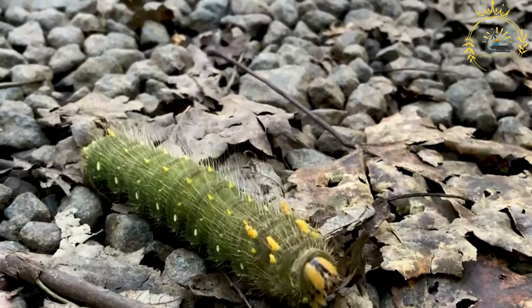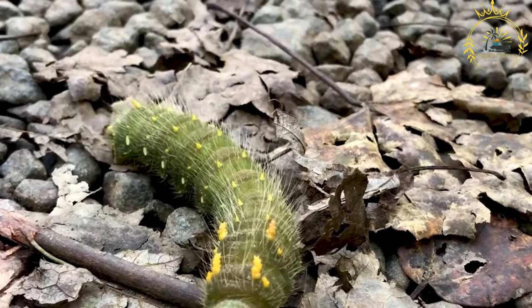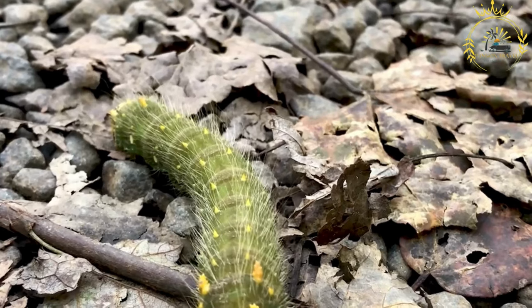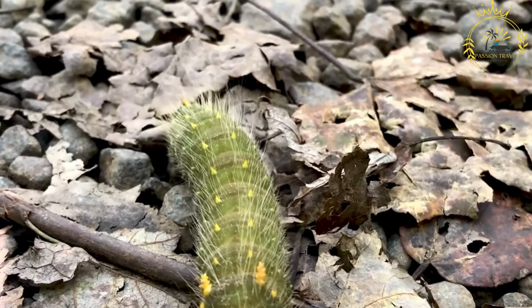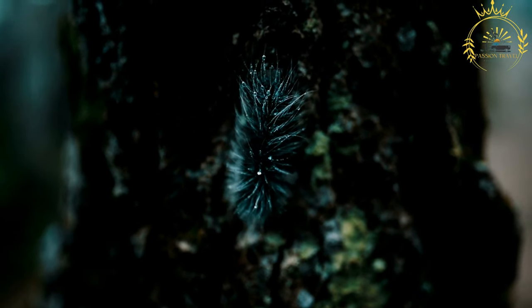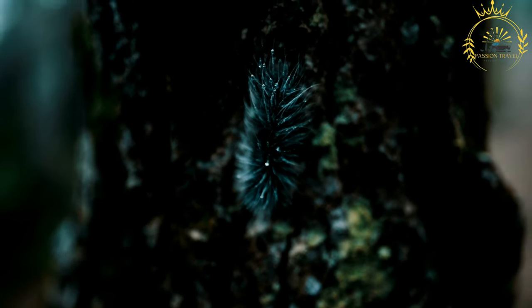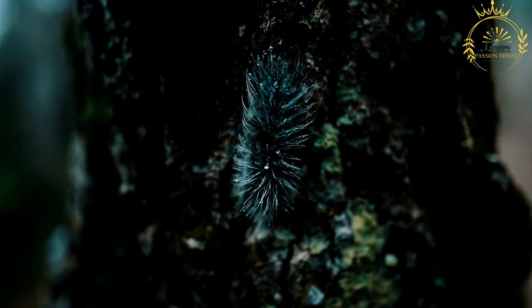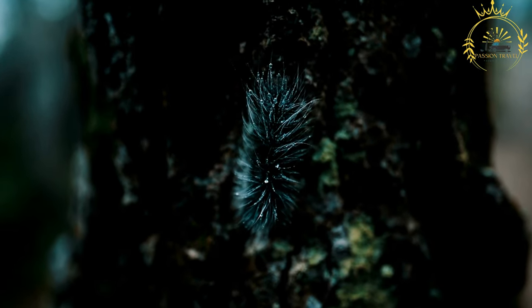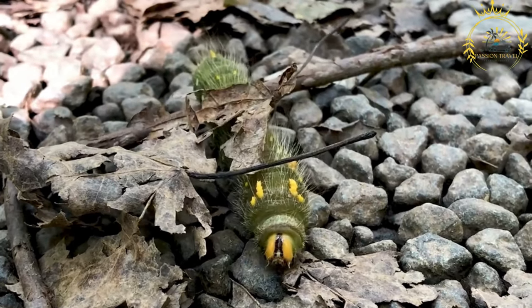Mopane worms are the larval stage of the emperor moth, scientifically known as Gonimbrasia belina. They are a type of edible caterpillar found in the southern African region, particularly in countries like Botswana, Zimbabwe, Namibia, and South Africa. Mopane worms are large caterpillars, typically growing up to 10 centimeters in length, with a cylindrical body with distinct segments covered in tiny hairs. The coloration can vary but is often shades of green, brown, or black.